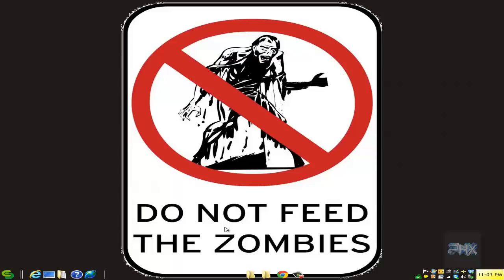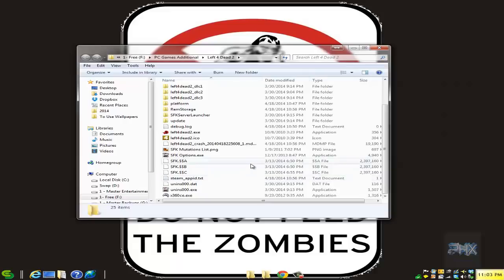I've got a link where you can download an older copy of X360CE. Download it and extract it into your Left 4 Dead 2 folder.